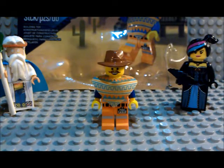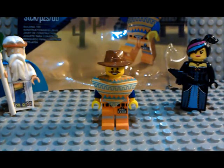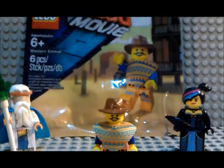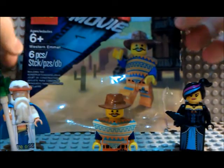Hey, what's going on guys, my name is Scott and today I'm here with another exclusive minifigure review. This time it's the Lego Movie Western figure — pretty cool. Let's take a look at the polybag first.